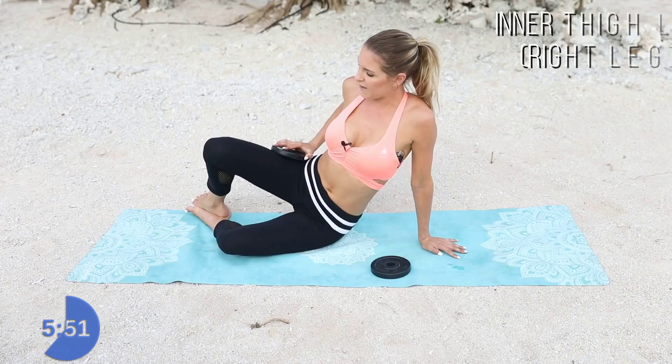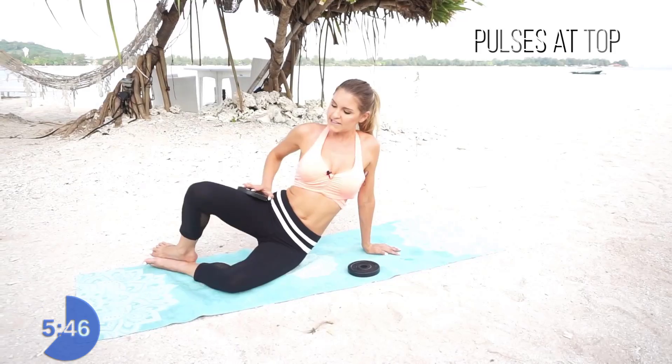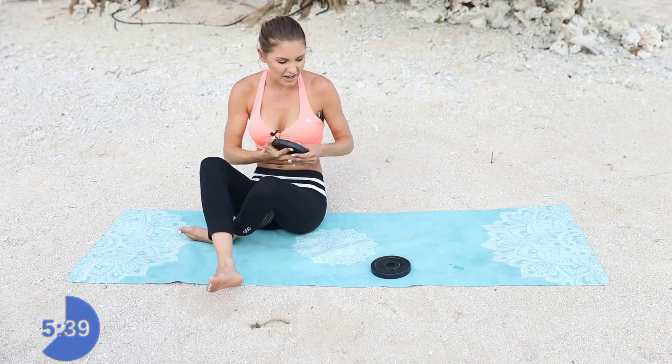Let's squeeze. Now lift it up here and just pulse for 10, 9, 8, 7, 6, 5, 4, 3, 2, 1. Let's take it over to the other side. How are those legs feeling?